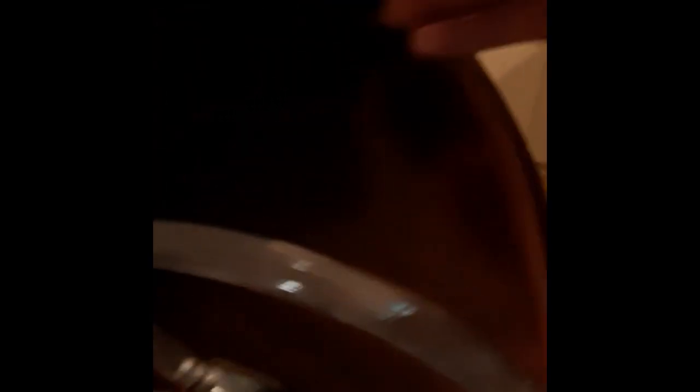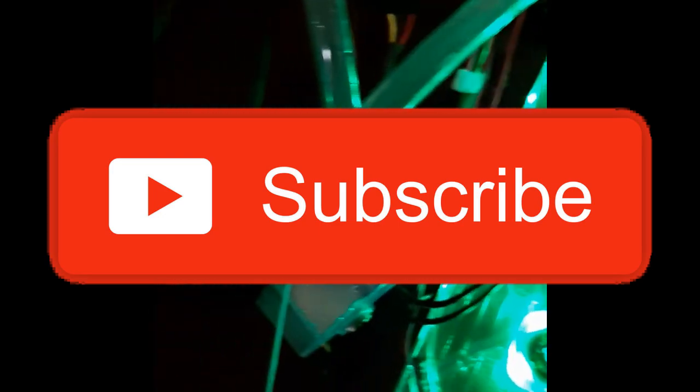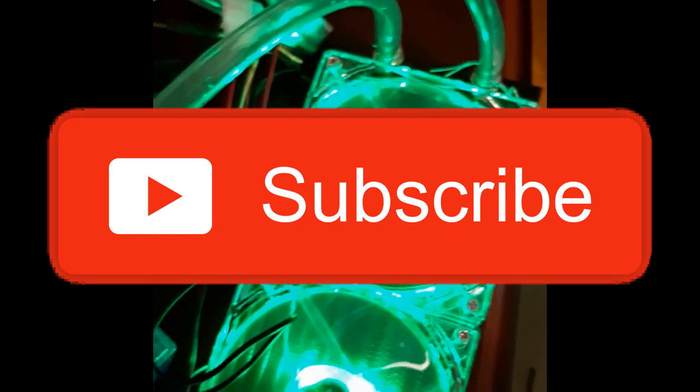If you liked my video, please like, comment, or subscribe. If you'd like me to use this water cooling build on something else, please let me know in the comments below. Have fun and thanks for watching!